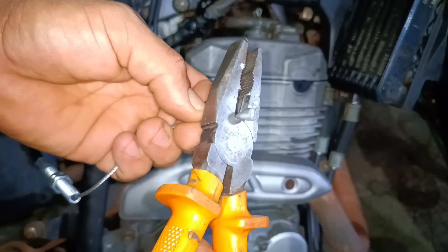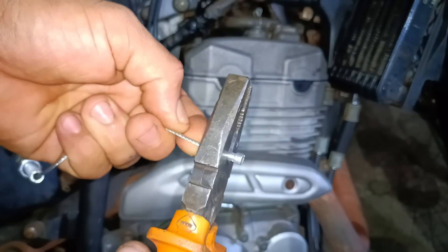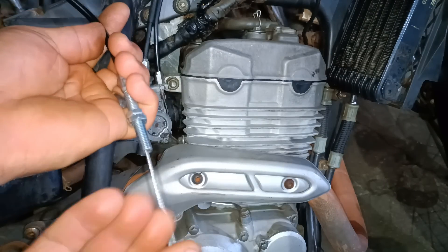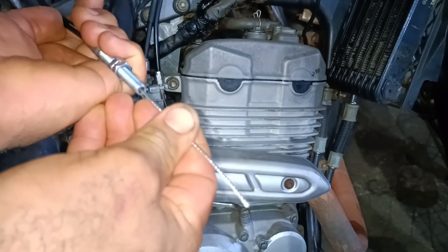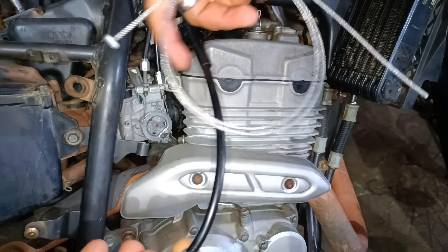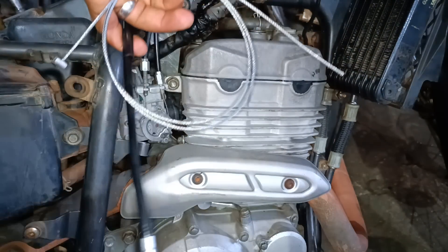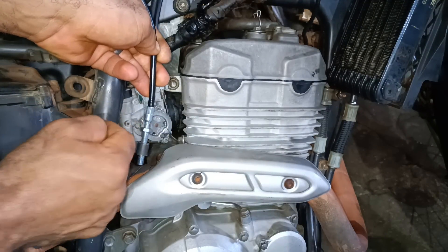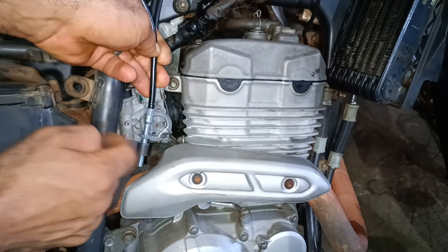With a sharp pair of pliers you can cut this — I've cut off the head. Now I'll remove the inner cable from the sheath. I've fully removed it so I can now cut the cable sheath.